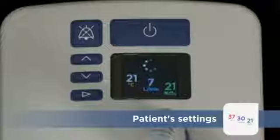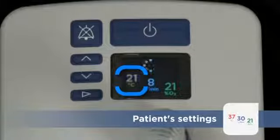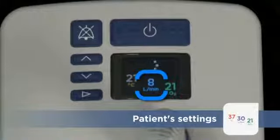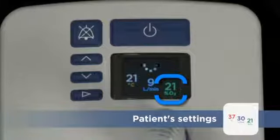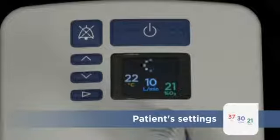The current values are displayed on the Summary screen: Dew Point Temperature, Respiratory Gas Flow Rate, and Oxygen Concentration. Each value will pulse until reaching its set point.